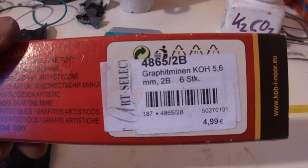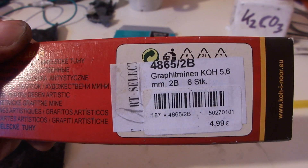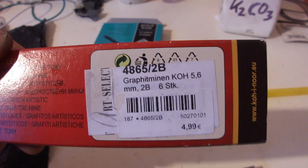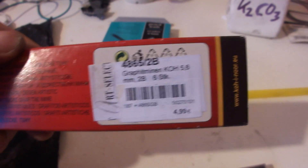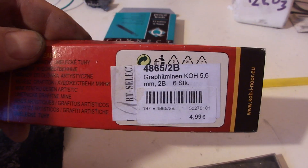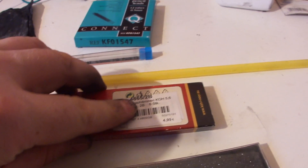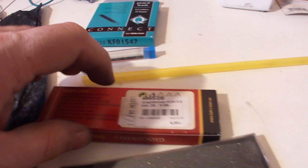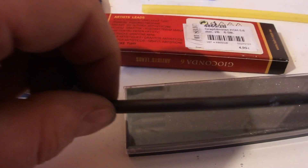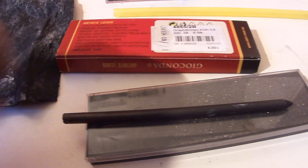These are 5.6mm, 6 pieces of hardness 2B. B is better than HB because B has more graphite — HB has more clay in it, so the conductivity goes down. The B types are always better than the HB types. 6B would be the best graphite content, but I only have 2B. The more B you have, the better; the less B you have, the more clay is in it and the conductivity goes down.